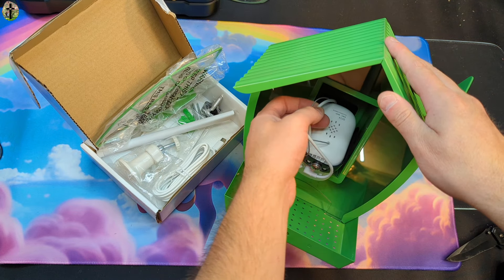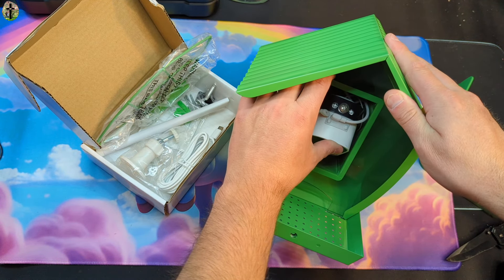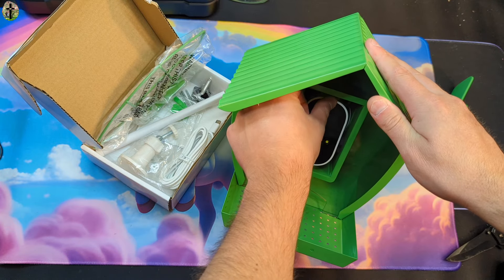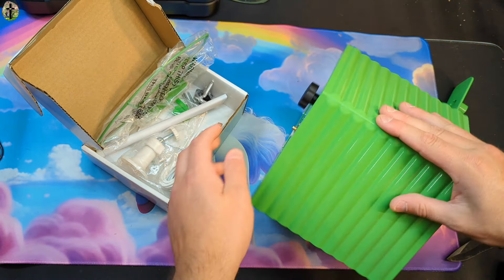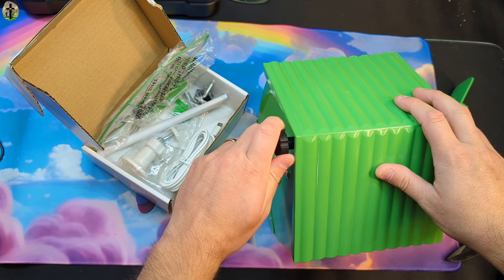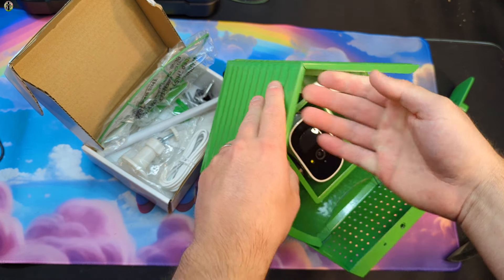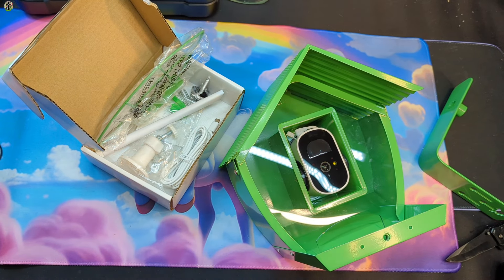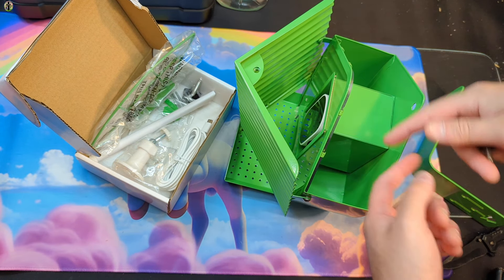Here's the back of your camera. Make sure your wires aren't disconnected. If you need to adjust your wires or the cables, you can easily do that — they make it pretty simple. It is a metal construct, so keep that in mind. You just twist this to loosen it up if you ever need to for any reason.